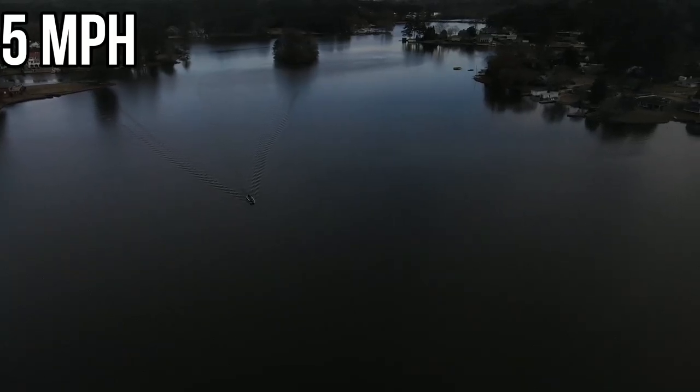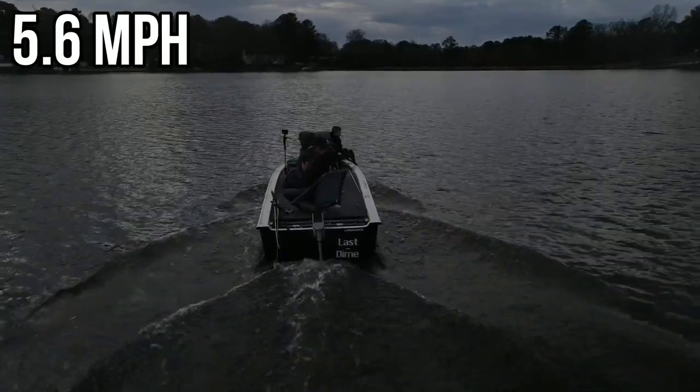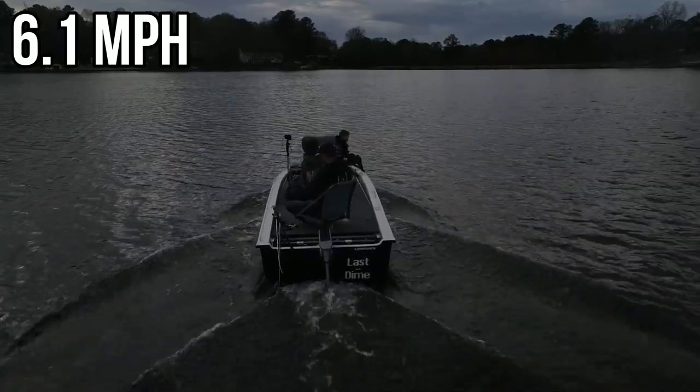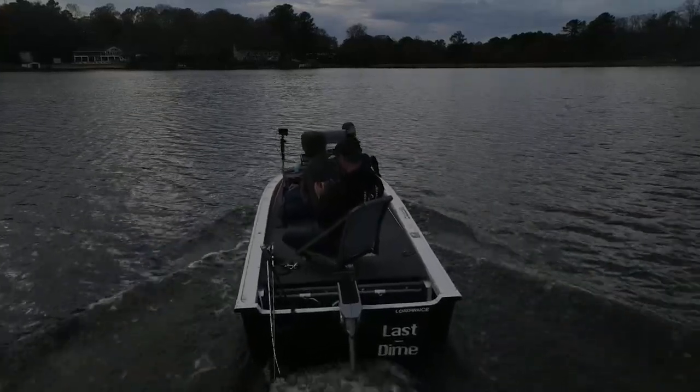Moving at 5.3, 5.4, 5.6 — right at six miles an hour, 6.1, 6.2 — and that's about as fast as she'll go in this thousand-pound boat. All in all, I'd say that was a success. The motor went way faster than I expected, and it's only about $999. Competitors like Torqeedo and e-Propulsion run two grand apiece, so this one is literally half the price and new on the market. Very surprised. Tomorrow, part two — we put it on dad's john boat and I expect to hit seven miles an hour.